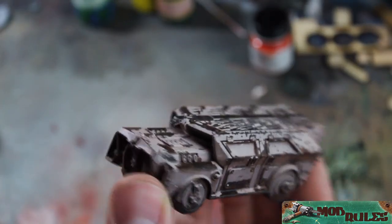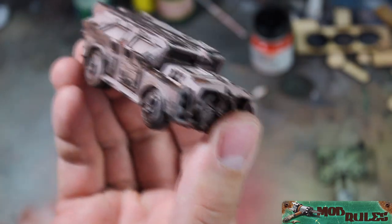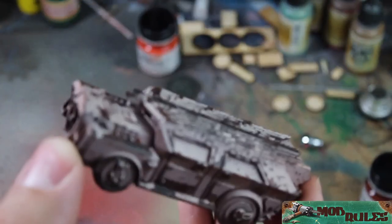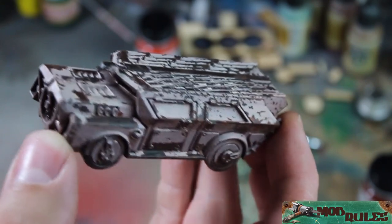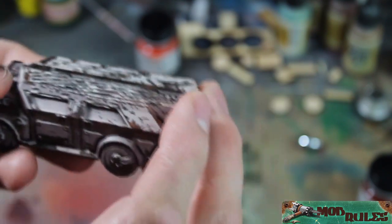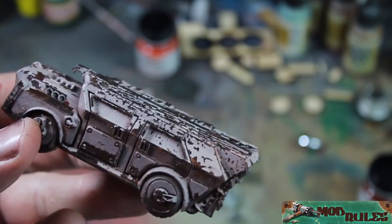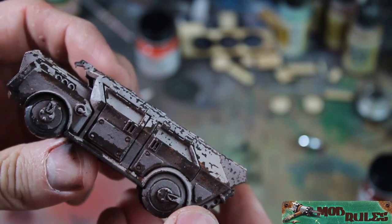We have the finished truck — well it's not finished finished, but we do have the appropriate amount of rust. After this I'll probably be doing some rust streaks, try to get some washes on there, maybe pick out some details, get the tires and everything. I'll do something with the windows — probably make them look cracked. Along the edges I'll try to scratch it up a little bit more and get some metal scuffs in there so it looks as though there is some fresh damage as well. Then do some powders and that'll be it.